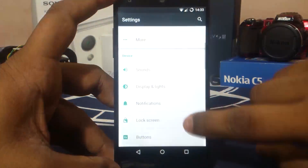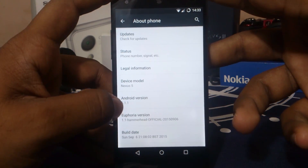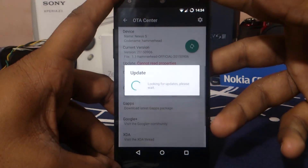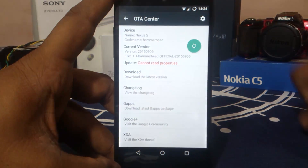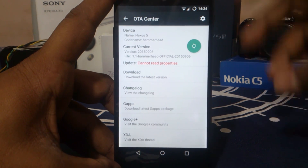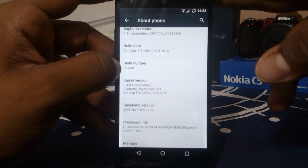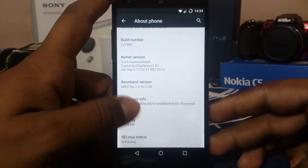First of all, you would see in the About Phone page it is Android 5.1.1, which is the latest stable version of Android for our device. It is Nexus 5 and you do have an OTA center which is really cool. It is version 1.1 for Hammerhead, released on 6/9/15, with build number LYY48E.